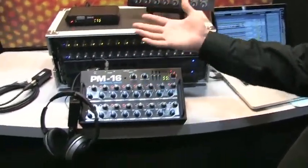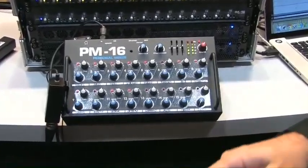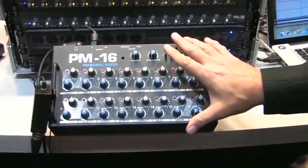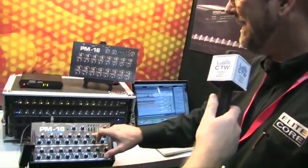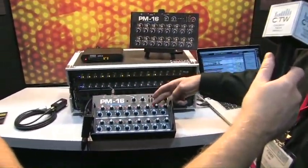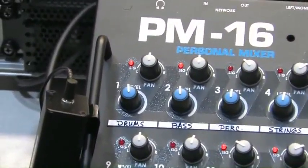The EliteCore PM16 Personal Mixer is a new entry into the personal mixing market, and we've addressed some problems that have been far-reaching in personal mixing systems. Immediately when you look at the mixer, you see 16 volume knobs, 16 pan knobs, and 16 signal present lights, so you can tell right off what sounds are active and what instruments are playing where.